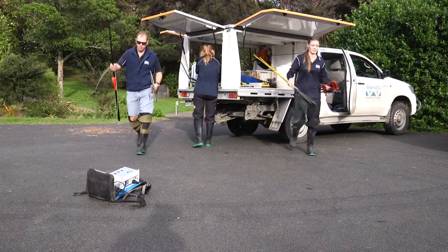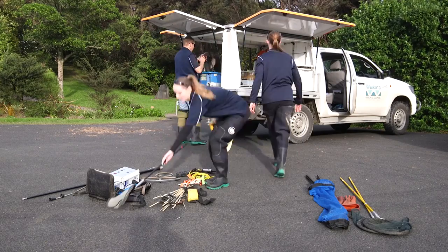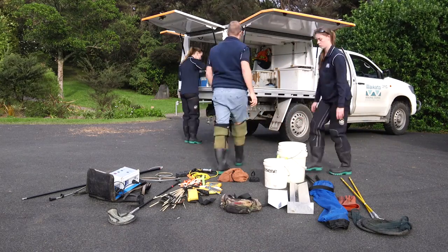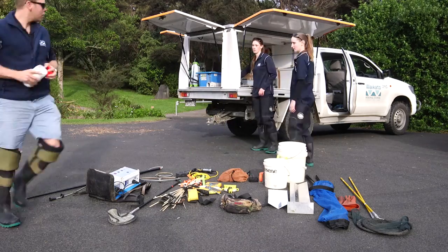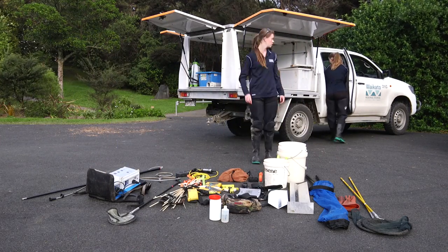We're going to cover off the main components within the fish kit. There are quite a few components here but we'll focus on the main ones. Much of the gear is self-explanatory, and most details for the use of other items can be found in the national fish sampling protocols booklet.